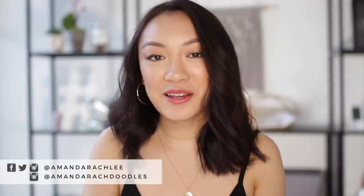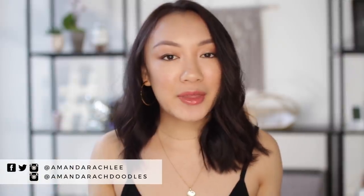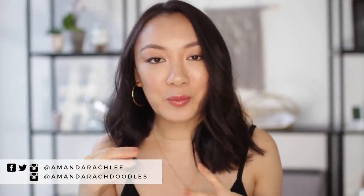Hey everyone, it's Amanda. Welcome back to my channel. For today's video, we're doing something a little bit out of my comfort zone, but I'm really excited for it. You guys know that I love to bullet journal, but something that I've been seeing going around the internet is digital bullet journaling. This is kind of the opposite of bullet journaling, and the more I looked into it, the more intrigued I was. So I started experimenting with it recently, and spoiler alert, I think I kind of like it, which is really shocking to me.